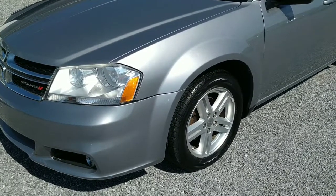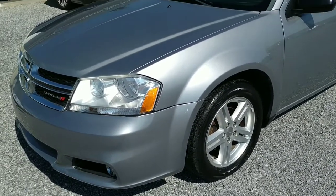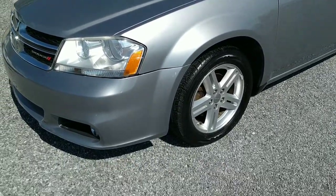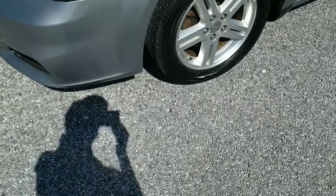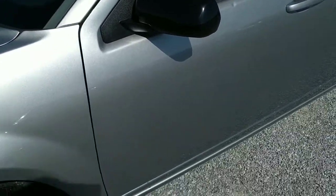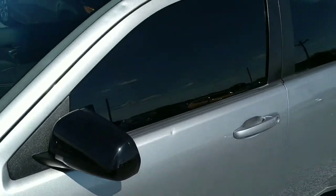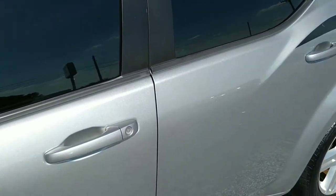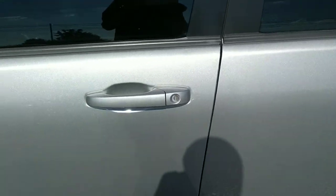All right folks, today we're looking at this 2013 Dodge Avenger. It's got alloy wheels, four-wheel disc brakes, 10 out of 10 glass, and the price is right. The mileage is a little high, and it's got a couple of little dents from a hailstorm, but you're not driving the looks — you're driving the vehicle.